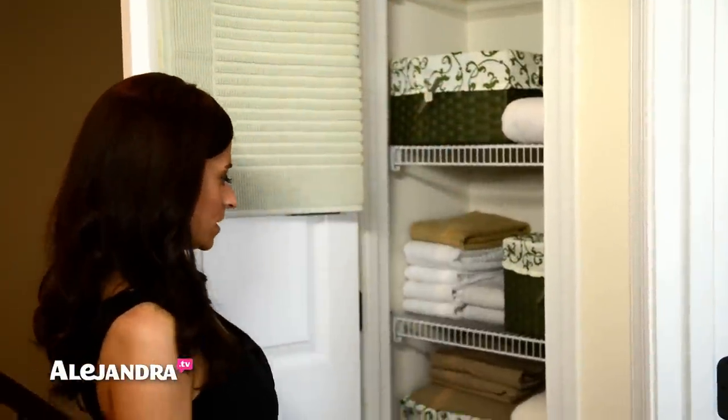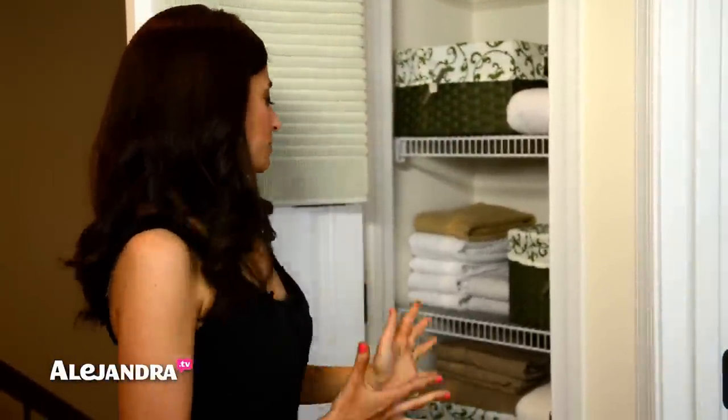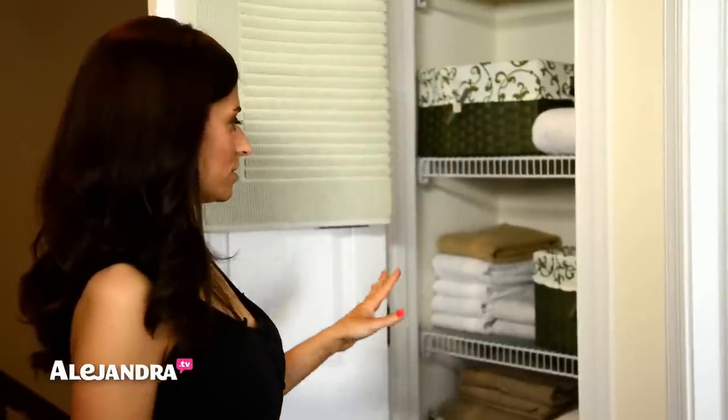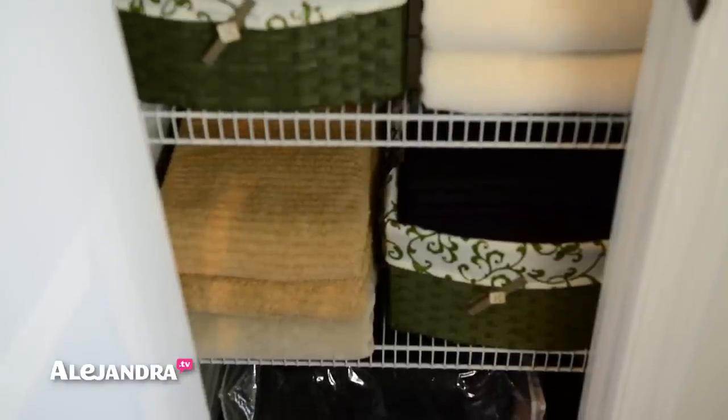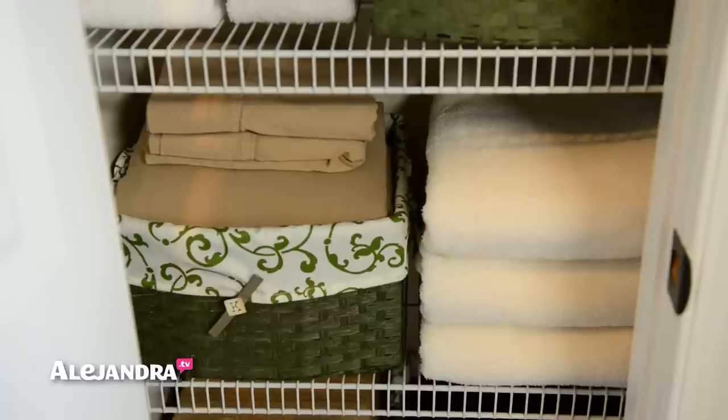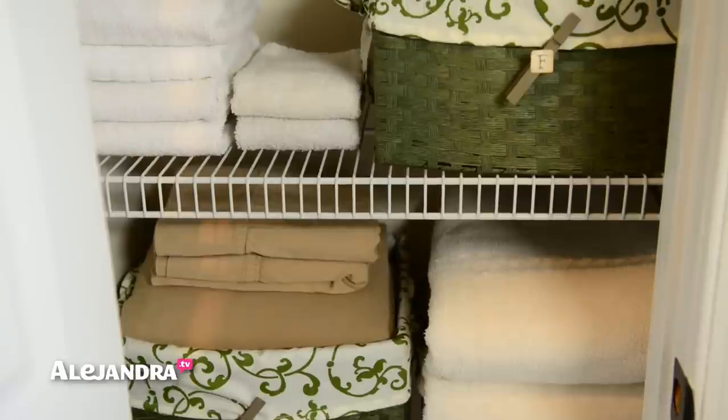Down here, since the space was so small, I couldn't store everything I wanted. In my last house I used the linen closet for medications, shoeboxes, beach towels, regular towels, sheets, and even an air mattress. But since this was so small, I had to limit myself to just towels and sheets. I grouped all the towels by size and type — all the bath towels together, all the hand towels, and all the washcloths together.